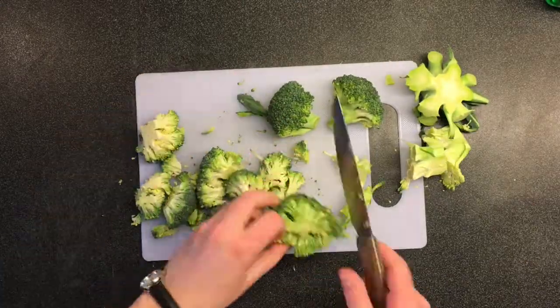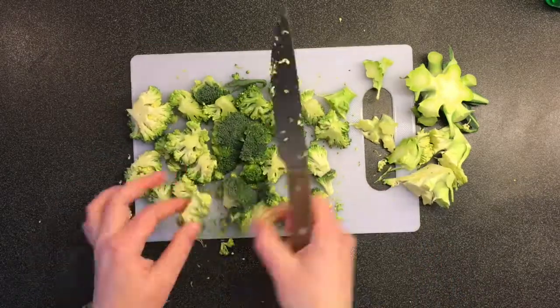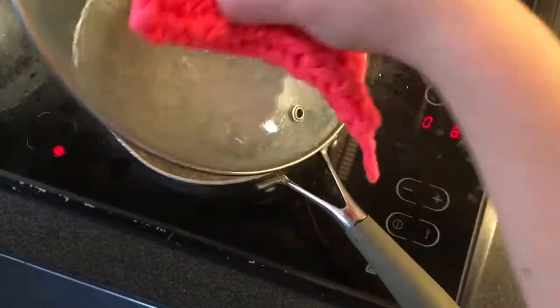Step 3: annihilate the broccoli. I did not cut it very well and it got cluttered at the end because I am bad at planning. Don't be bad at planning — annihilate your broccoli correctly.